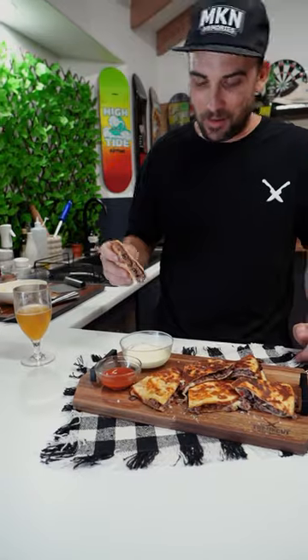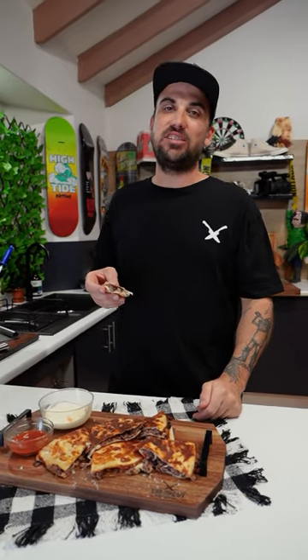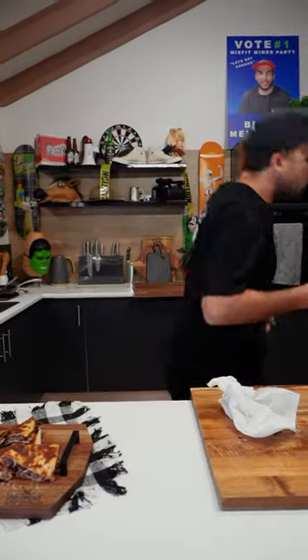I'm going to double dip. Mmm. God damn, Blakey — you fucking genius. That is fucking good. You've got to try kangaroo before — fucking try it, mate. Don't be fucking scared. Nothing wrong with a bit of roadkill in your gut. I'm Blake, this is Uncut Kitchen. I'll see you next episode.